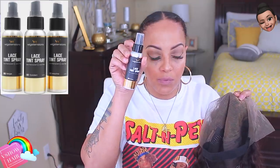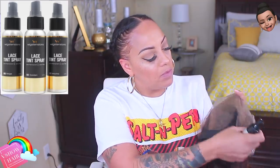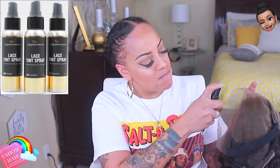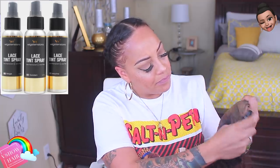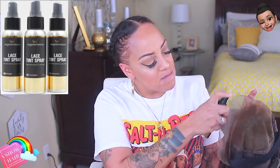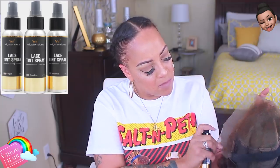I did sew an elastic band, I did bleach the knots, and I used the purple shampoo. Right now I'm using my wig extensions lace tint spray. The color I'm using — I think it's the golden color because I'm not using the mocha, which is too dark for me. So it's either the golden or the beige; I'll definitely post it below, but most likely it's the golden based on how the color came out.